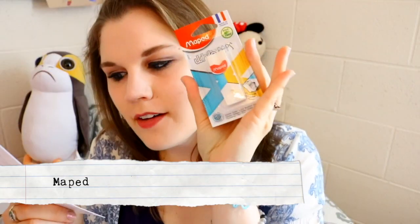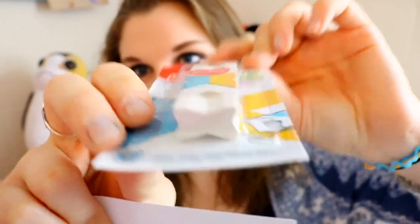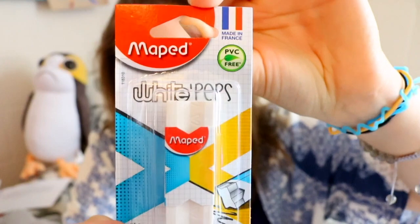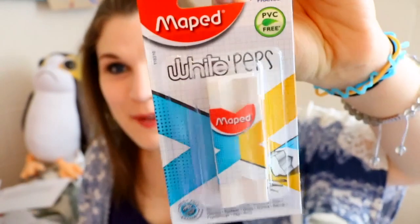And then we have a Maped expert eraser! Look at how unique this eraser is — it's like an X shape! And that's why it's called the Maped white peps. White peps! And we have a little itty-bitty sharpener.